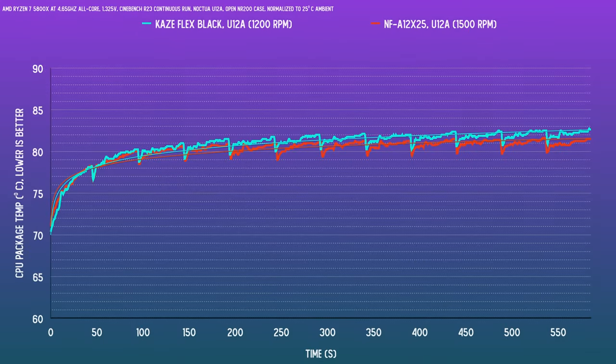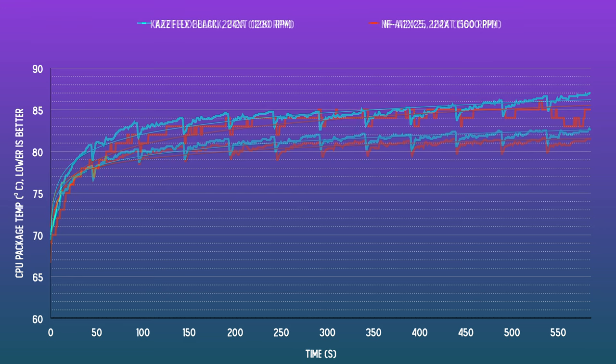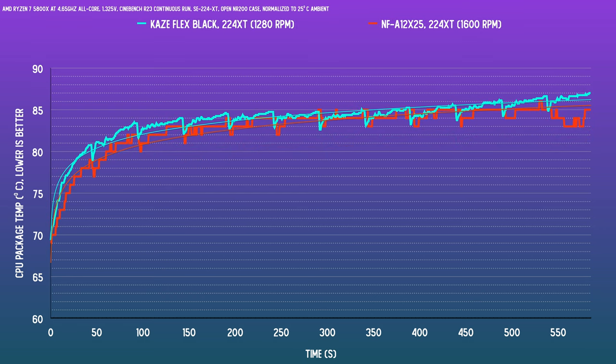Noise normalized to a noise level of two and a half decibels above the noise floor, the Kazeflex spun at about 1200 RPM compared to the NF-A12x25 at 1500 RPM. It's a big RPM difference due to the fan designs, but the results are quite close with the Ryzen 7 5800X — constantly within a degree when running Cinebench R23 on a repeated cycle. The Noctua being the 120mm fan to beat is better, but it's really not hugely better in this case.